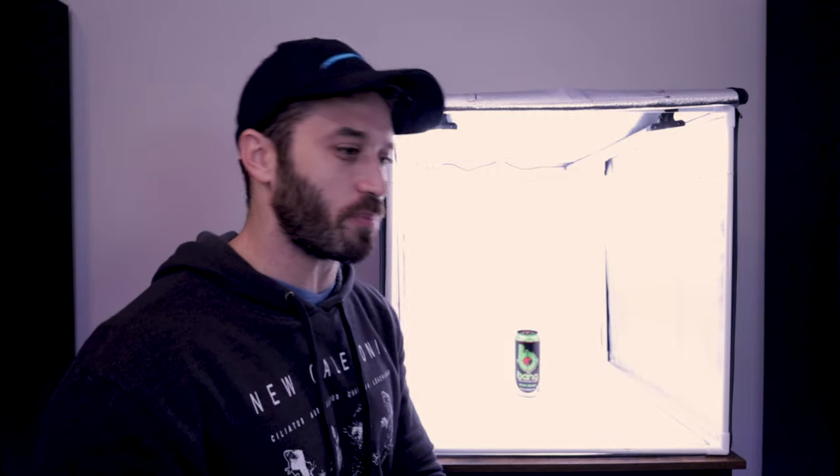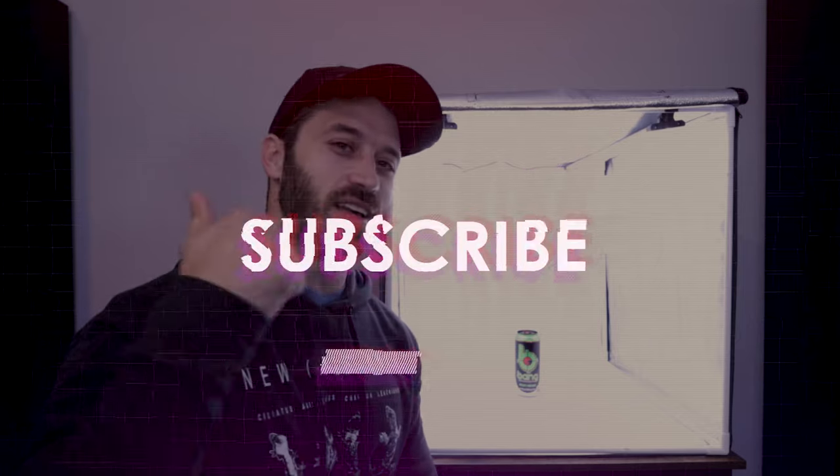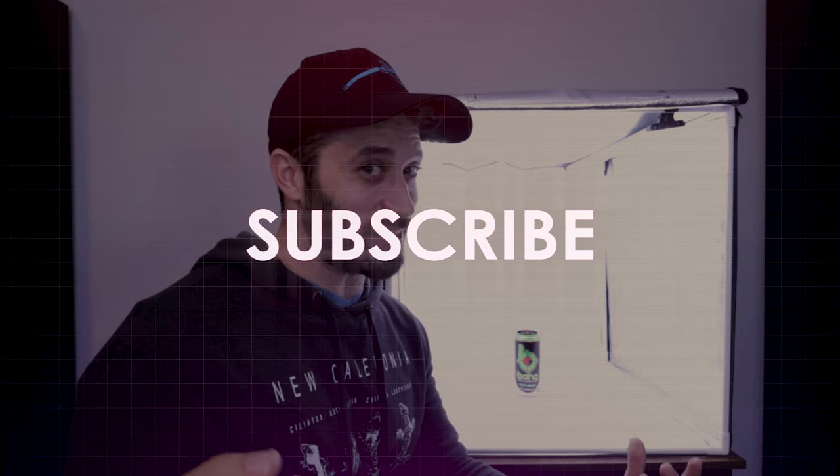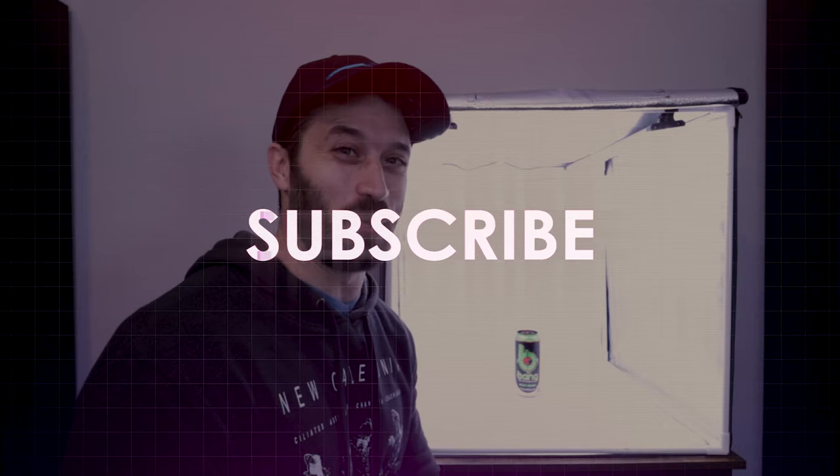Super short video — hope it was informative. That's how we take photos of our geckos for the website, Instagram, and Facebook to get that really cool white background. Let me know in the comments what you think, give us a thumbs up, subscribe if you haven't yet, and I'll see you all next time!